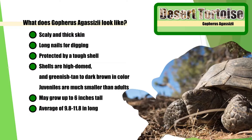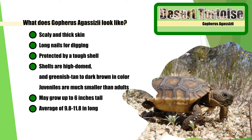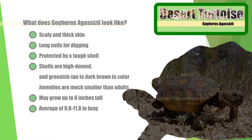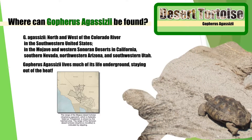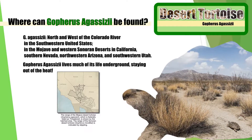What does the desert tortoise look like? Where can this desert tortoise be found? The desert tortoise spends much of its life underground, staying out of the heat.